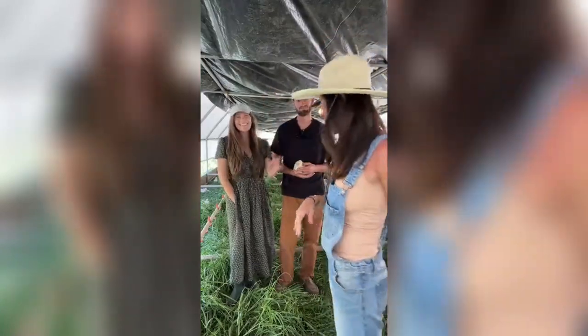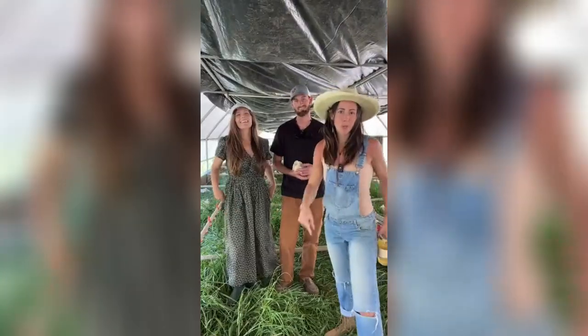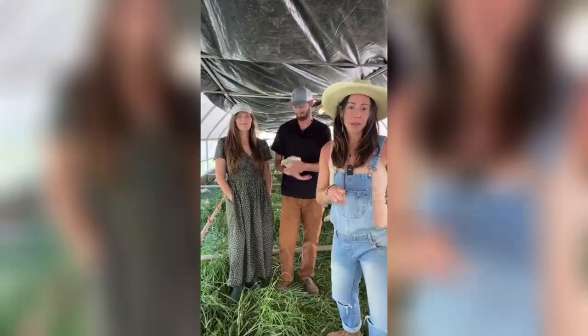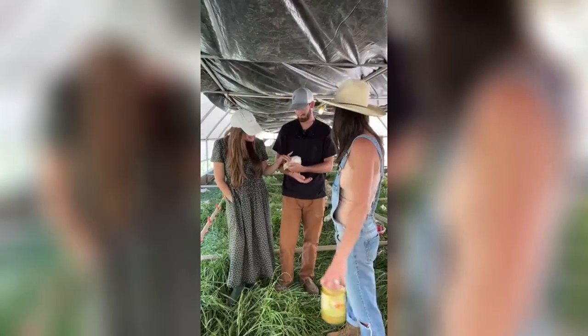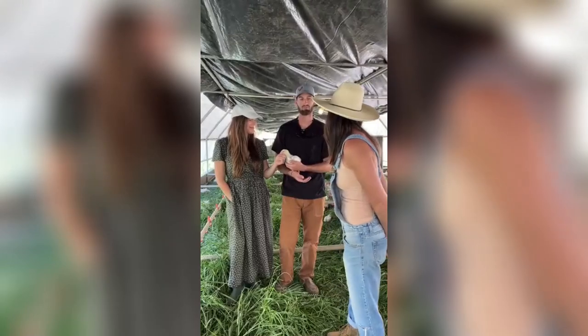We are live! We are just like, you know, I don't think anybody's on yet, but we are live, so we're going to wait for people to hop on board. This is spontaneous, without an announcement that we're going live, so we're just in a chicken coop right now — coop's good.